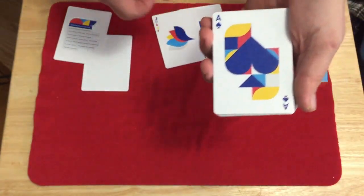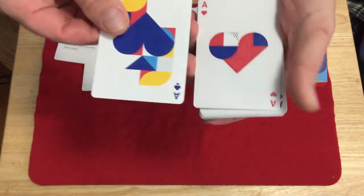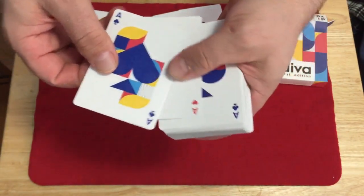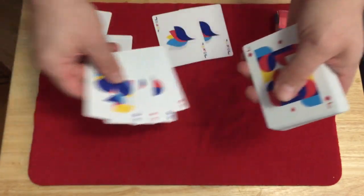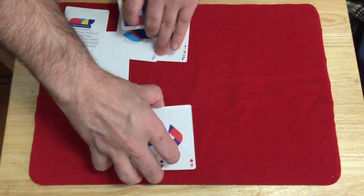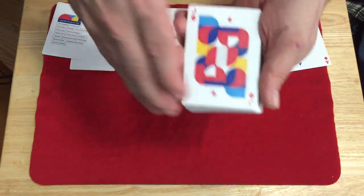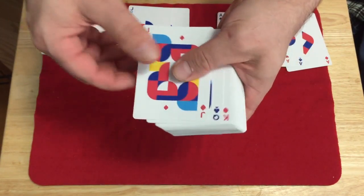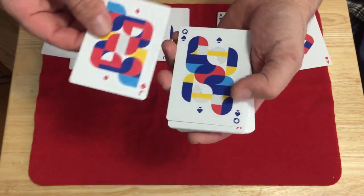The Jokers feature the same design you saw on the back of the tuck case — a Joker in a multitude of colors, pretty cool. The colors are very bright and vibrant. The Ace of Spades looks great. Spades and Clubs are in a blue color, Hearts and Diamonds in a red color. Custom pips on the Aces throughout, with lots of geometric shapes and patterns.